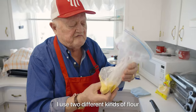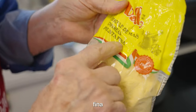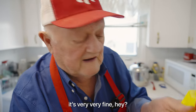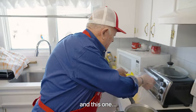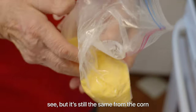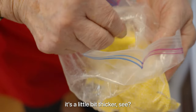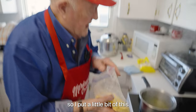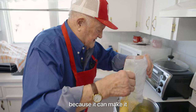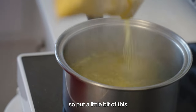I use two different kinds of flour. This one here, they call it fina — that means fine, it's very very fine. And this one is a little bit thicker, but still the same corn — the only difference is the way they grind it. I put a little bit of this, and you have to put a little of the thicker one too so you can make a gnocchi texture.